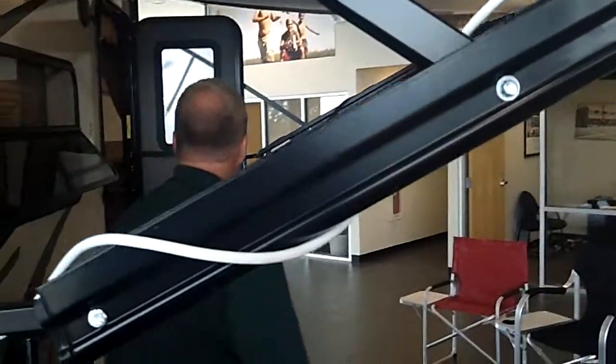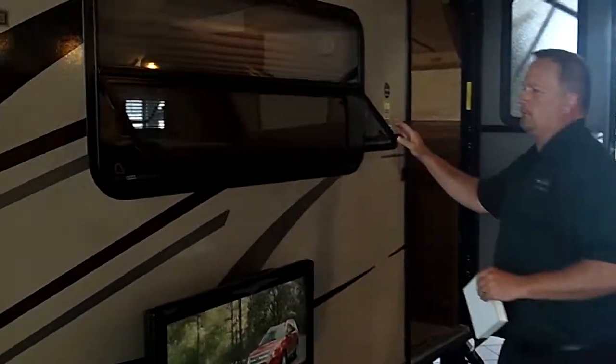Let's walk around front. While we're walking around, you can see that it's got black framed windows. All the trim is black, so it doesn't yellow over a period of time, and you get that nice finish for the whole time you have the camper.